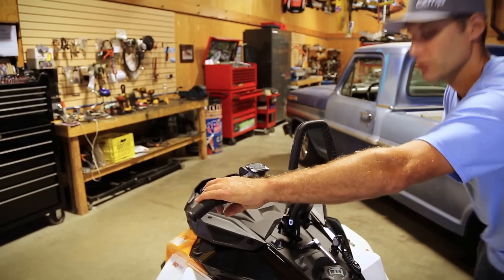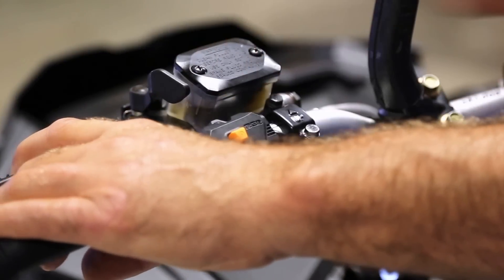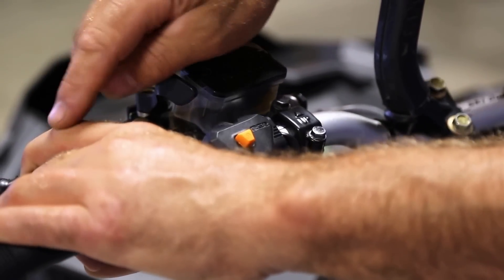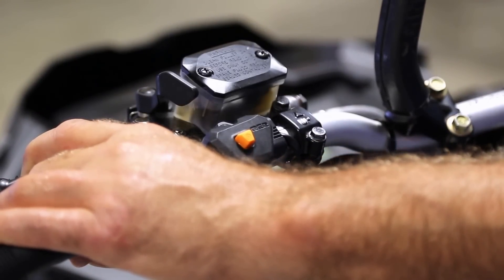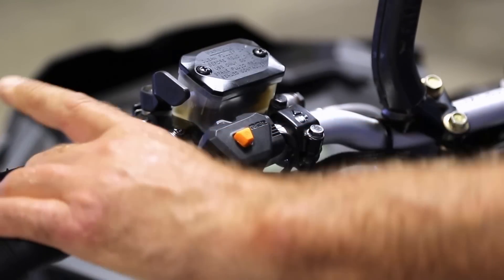No matter how far over you get, you still have room. No matter how far of an angle you are, you can still have at least one finger on the brake. It's important to have that because if you don't have control of the brake, then you don't have control of the sled.